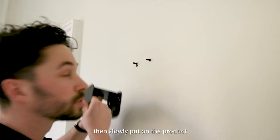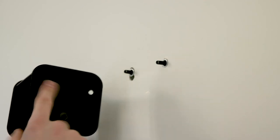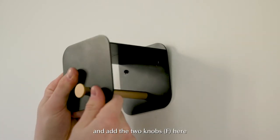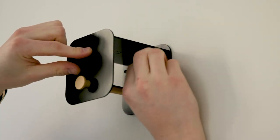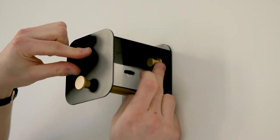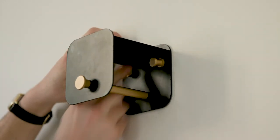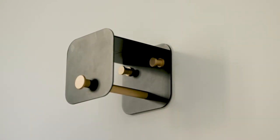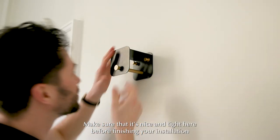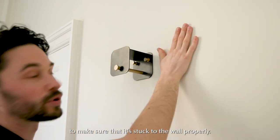Then slowly put on the product and add the two knobs here. Make sure that it sits nicely before finishing the installation to make sure that it's stuck to the wall properly.